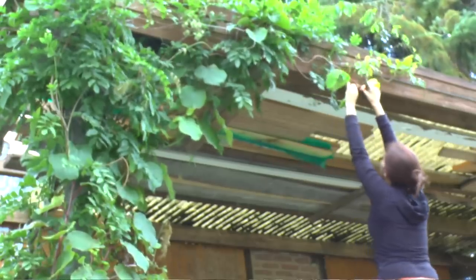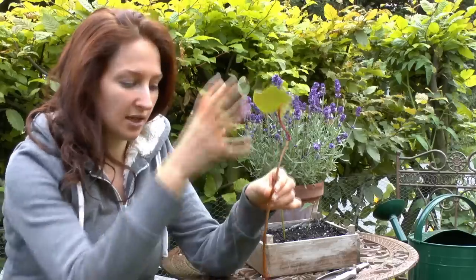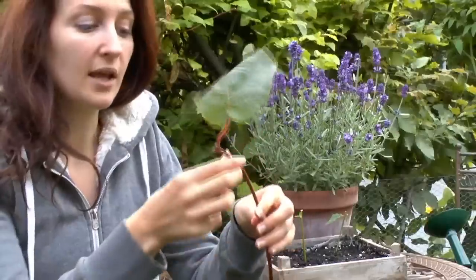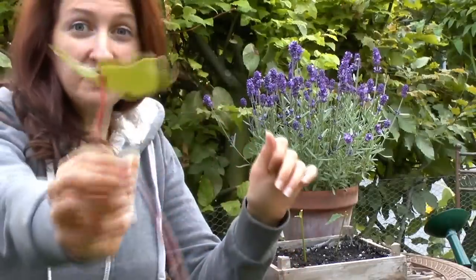Now, when you take the initial cutting, you have to do it immediately. I can't cut it and then just leave it for a few days and then film it. So what I can show you is that this is what the final product looks like.